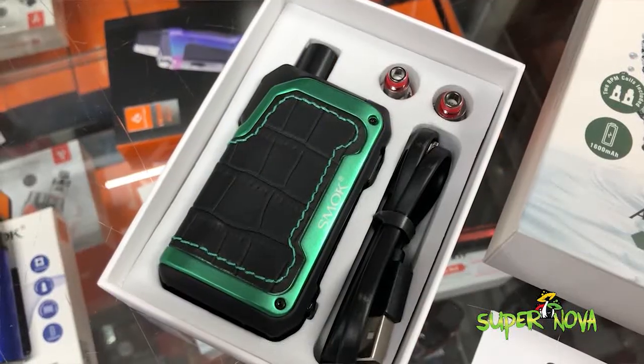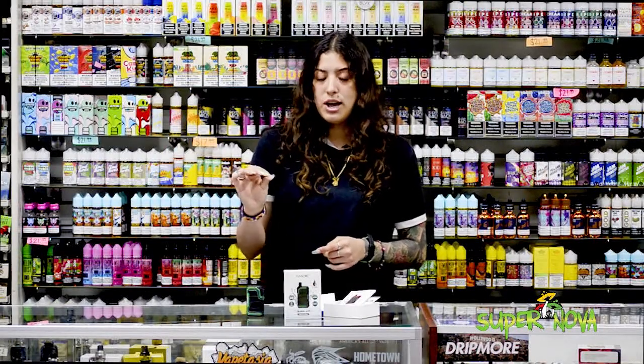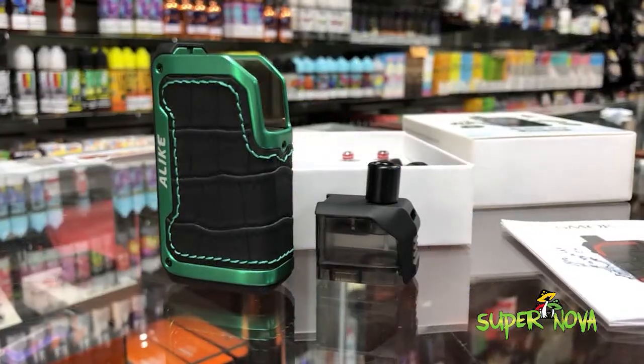It comes with two coils — the 0.8 mouth to lung as well as the 0.4 mesh coil. It has the 5.5 milliliter tank.